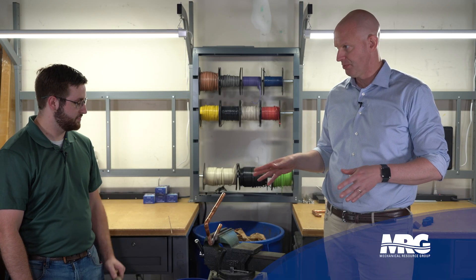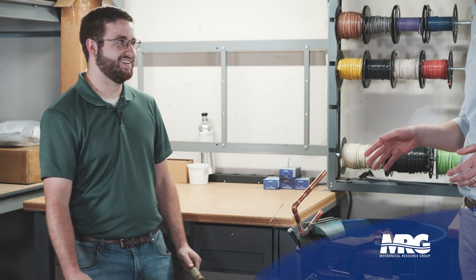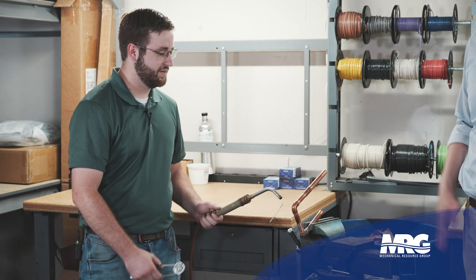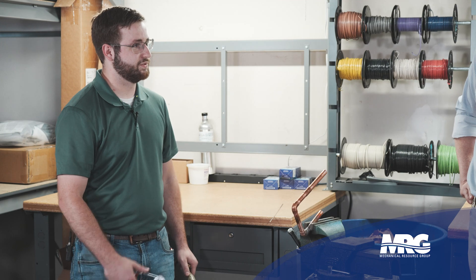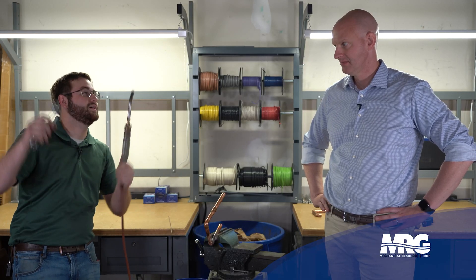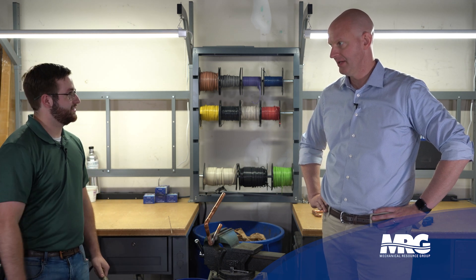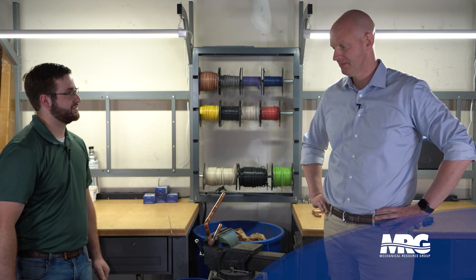I've got this vice set up here. Perfect situation — this is what every job site is like. Not necessarily. A lot of times whenever you're brazing or soft soldering, you're in a tight position up above your head, down below. There's some pretty tricky ones. You've got a mirror in your mouth trying to get it in the corner. It's not every day you get something this easy.